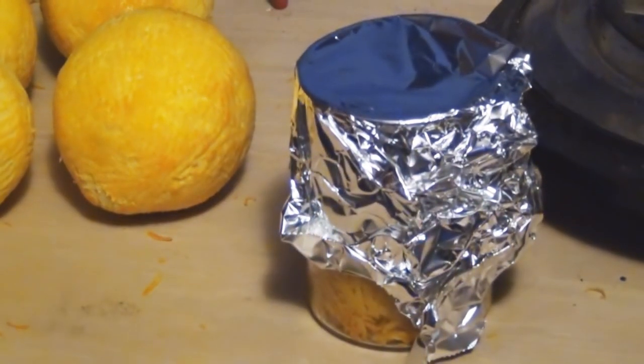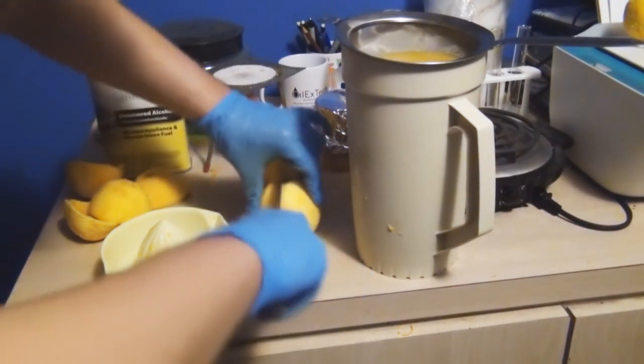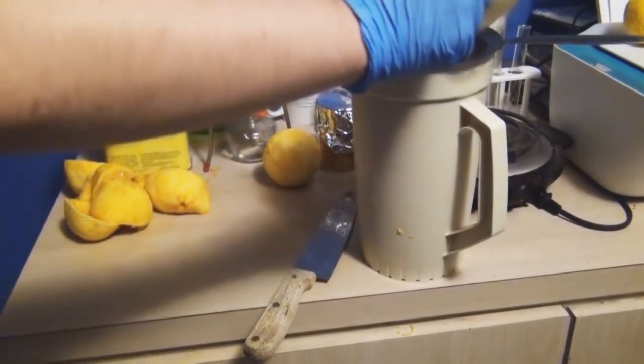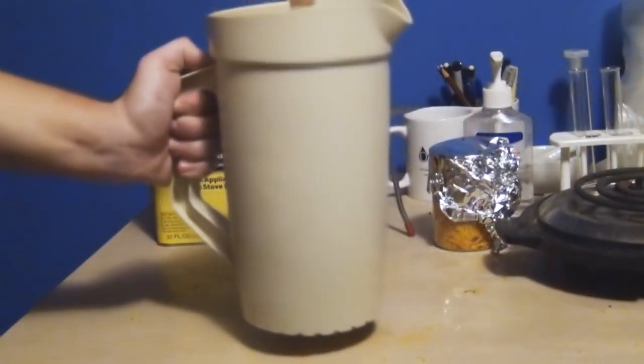For anyone in the comments going to say something about me wasting the oranges — I did make orange juice from them, and boy was it good. Store bought orange juice definitely can't compare to this. Now that we've made sure nothing has gone to waste, the next step is to set up our distillation apparatus.